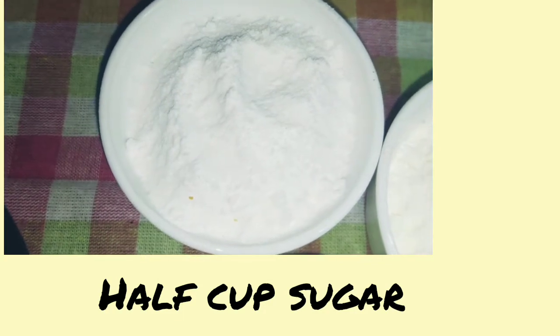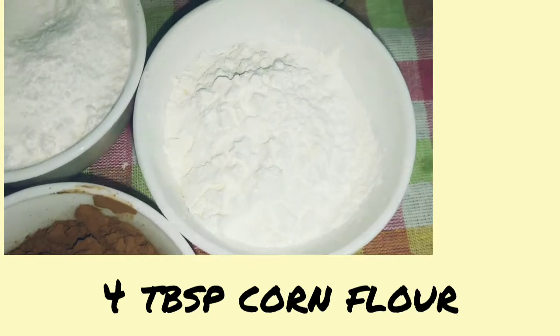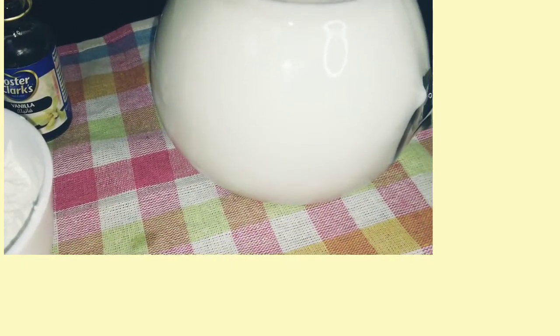We will use half a cup of cocoa powder and 4 tablespoons of cornflour. After that we will take milk — about 4 cups of milk, which is about 1 liter.